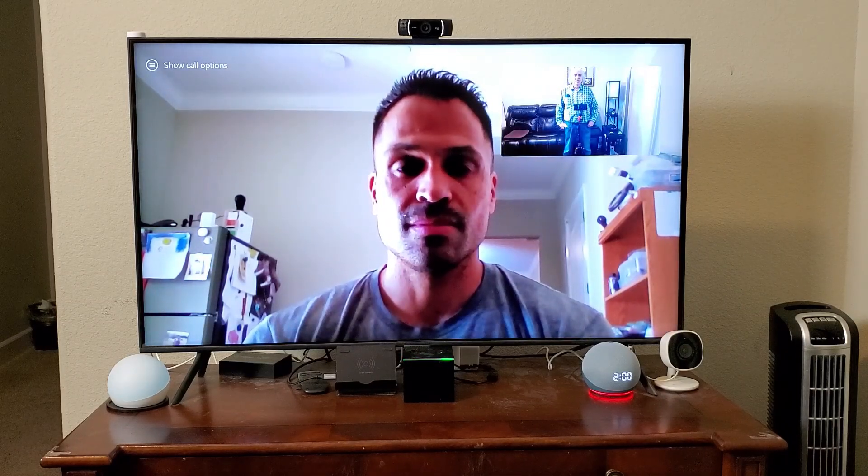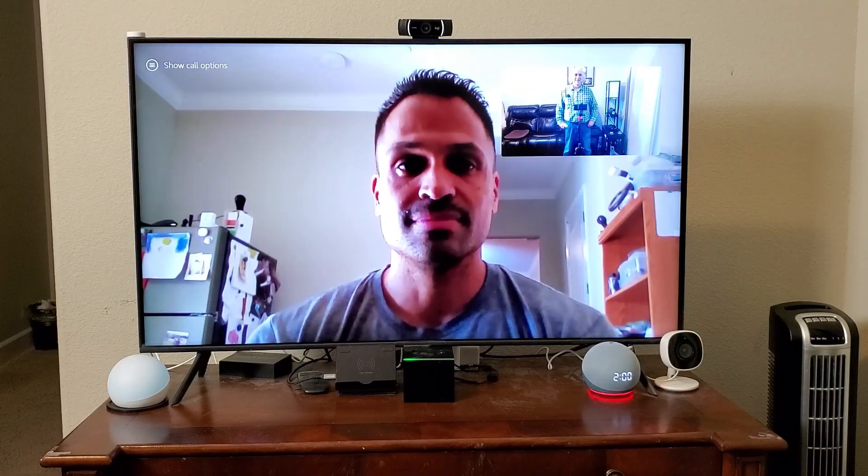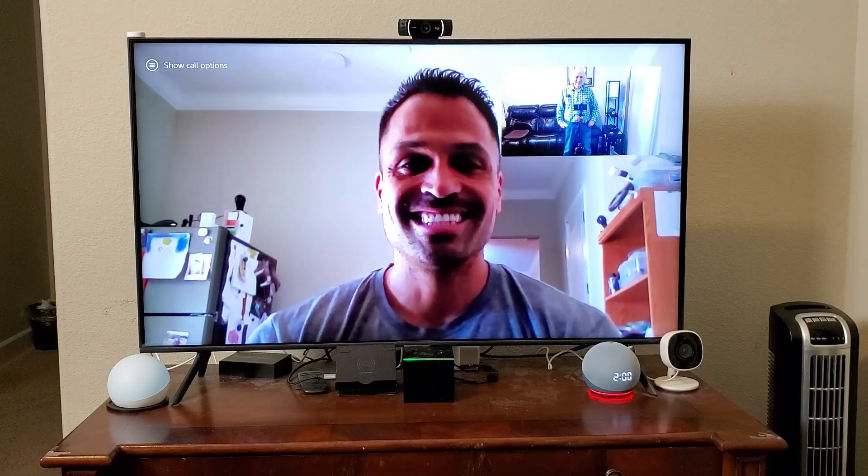So can you see me now? It's like an audio check. That's it — it's as simple as that.